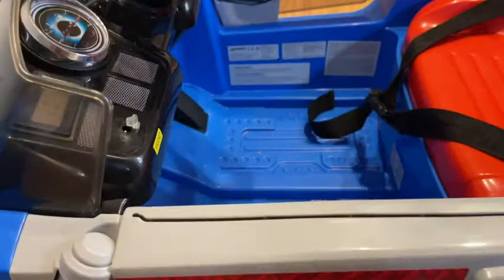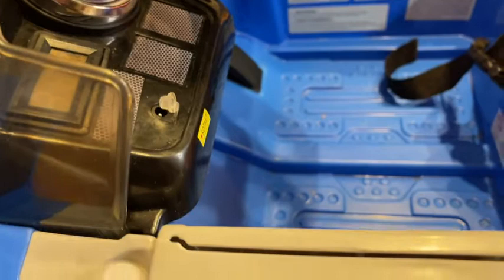So this is the charger that comes with it. It's super easy to charge — as you can see, inside here there is a port right there to plug it in. Pretty much you just plug it in.